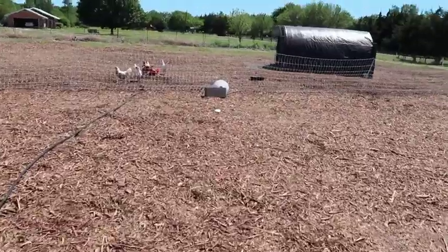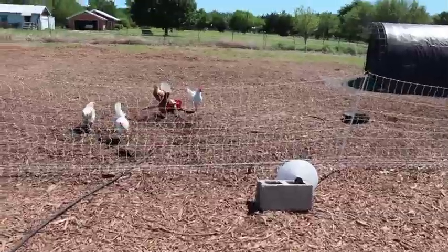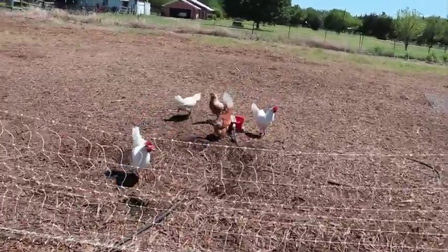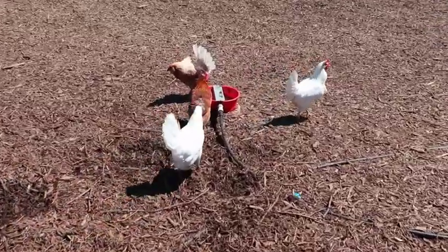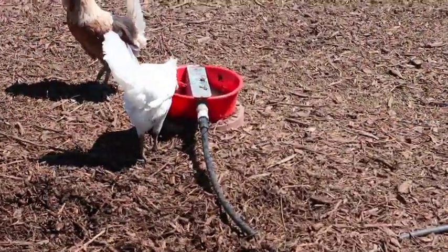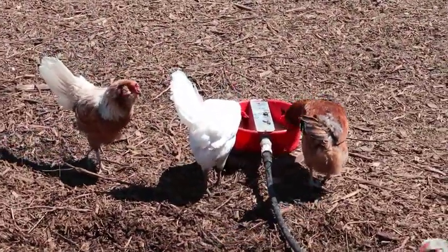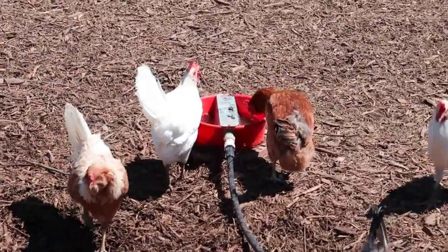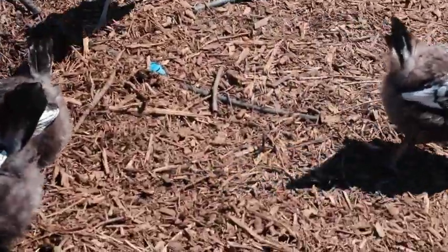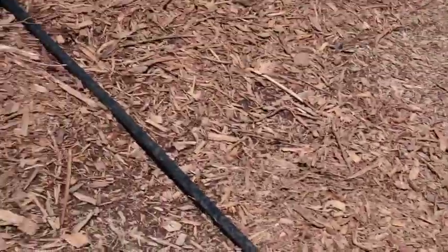What we did is take a chick waterer that has a float valve in it, removed the top, and attached it out here to our rainwater system via a black irrigation line. The chickens are using it and it fills itself automatically with the float inside. It also has a shutoff valve — right there — so we can turn the water off to clean it out, and then you can follow that black irrigation line up the field.